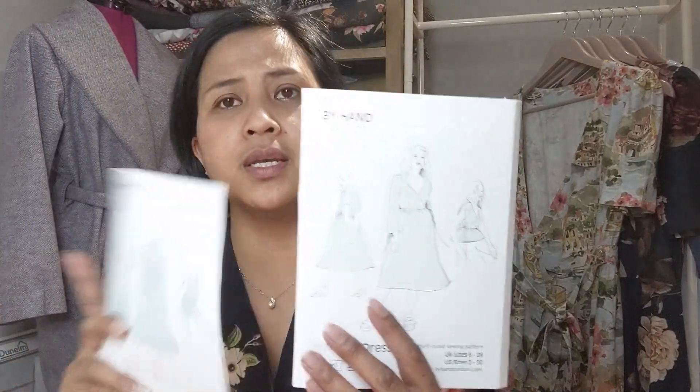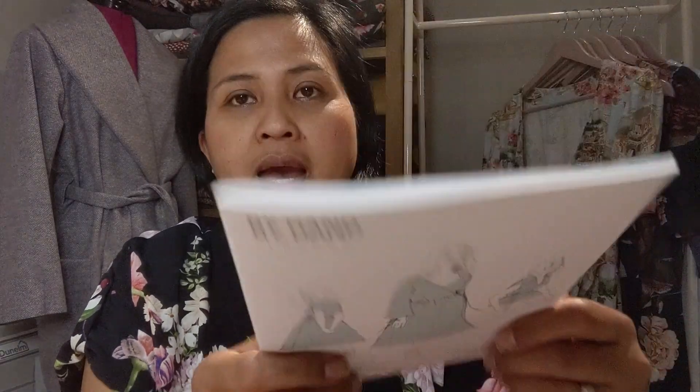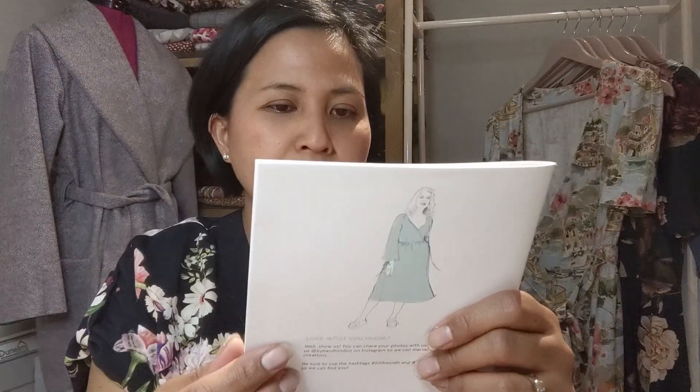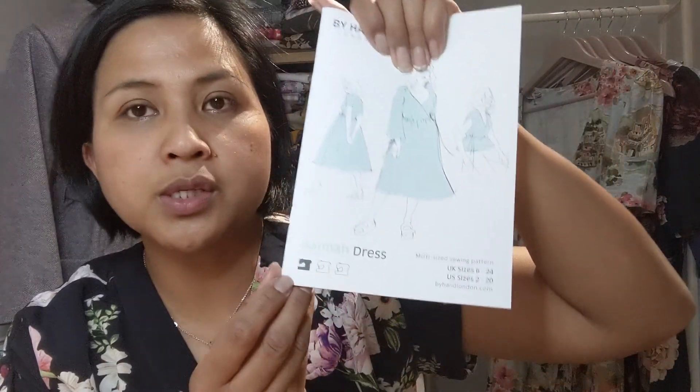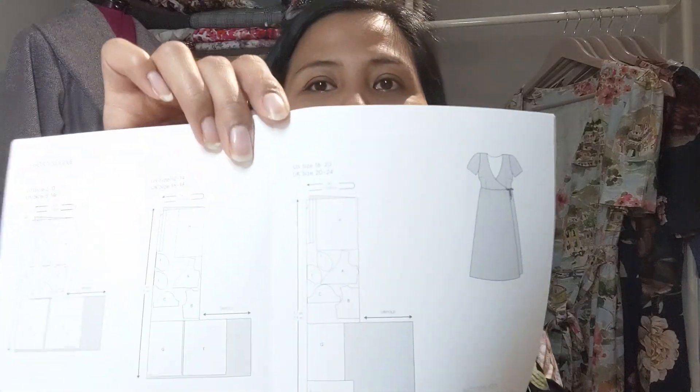I haven't actually bought a By Hand London paper pattern before — I've only bought PDF patterns. The booklet is incredibly thick and very comprehensive. It's got a little sewing machine symbol, so presumably it's an easy pattern to make, but there are beautiful detailed instructions inside.